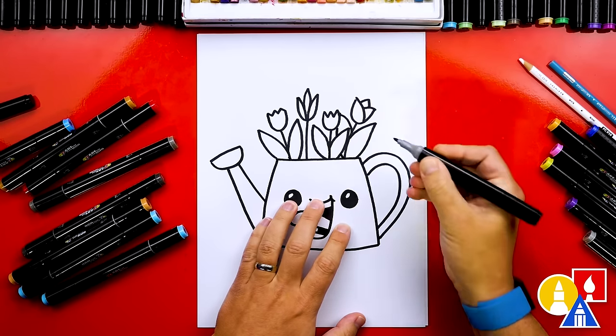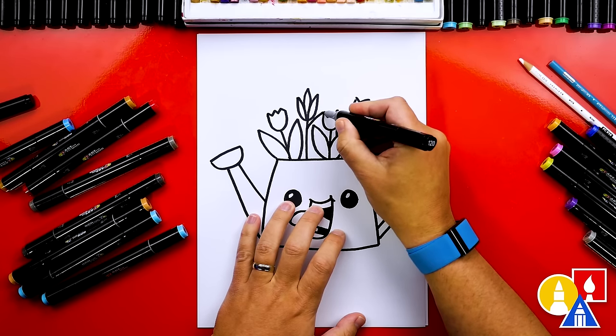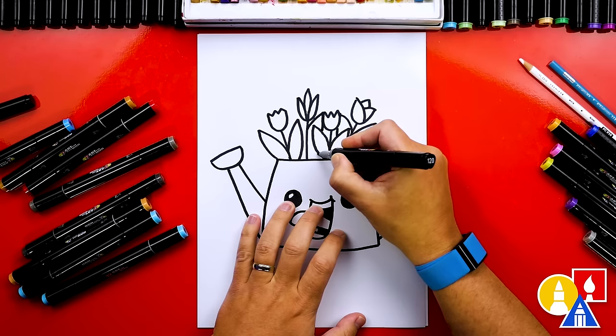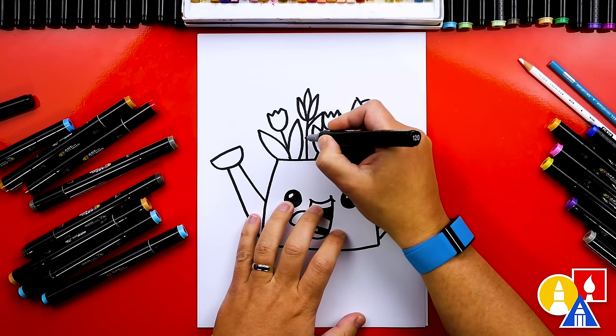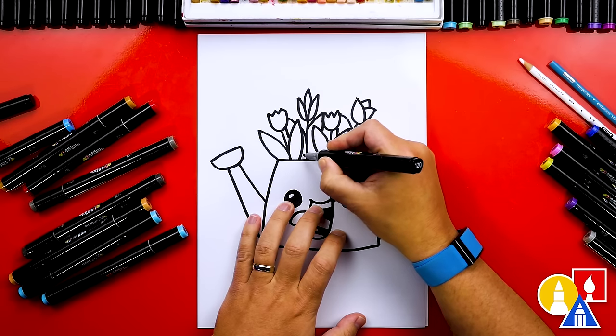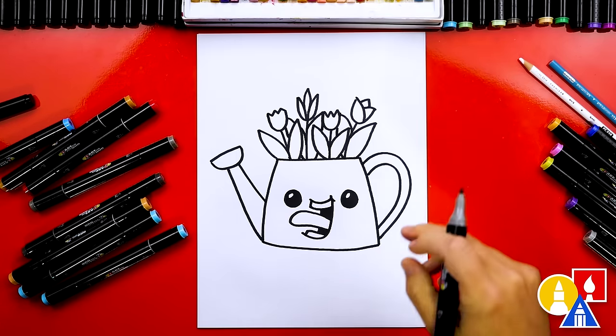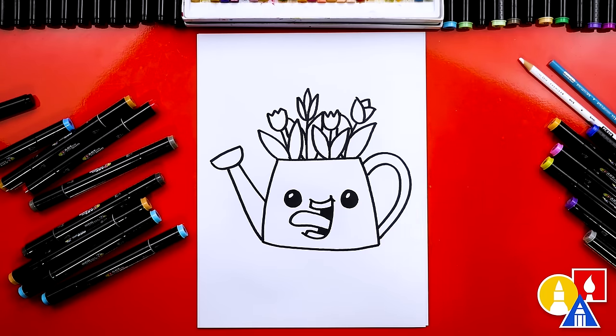I'm gonna draw this one — it's a little tricky. You can leave this part off or just change the drawing and make it look any way you want. I'm gonna add another leaf here — this one's behind the flower and also the leaves. That looks really cool! Now you could add even more flowers, or even some butterflies or bees. You can add whatever you want to finish your drawing.